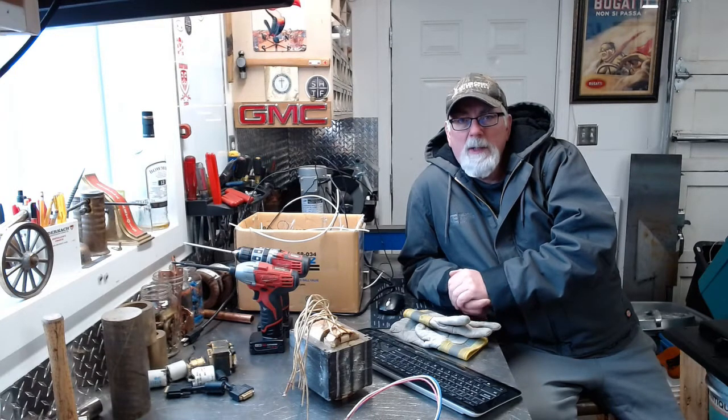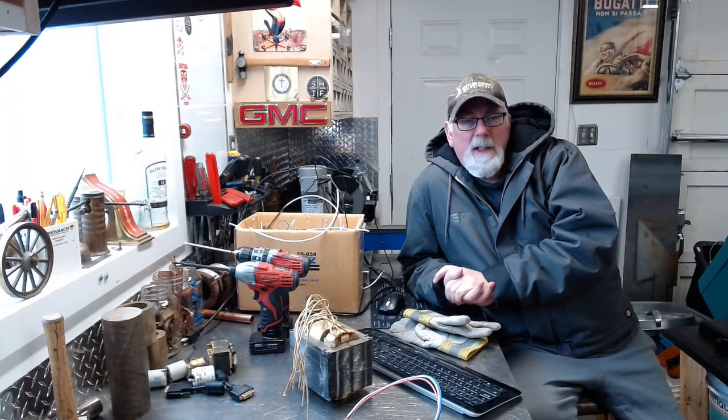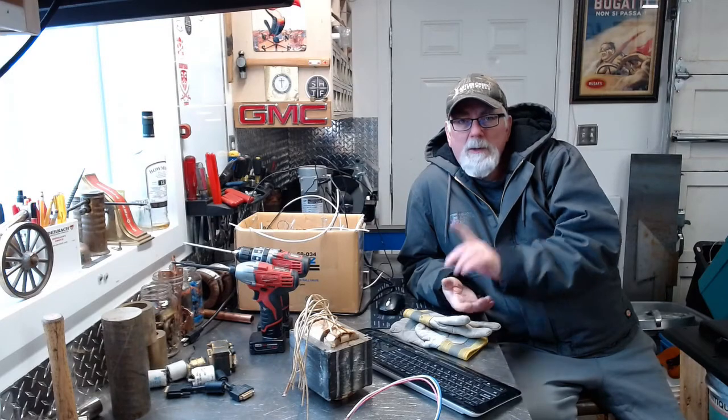I'm going to go back inside, get warmed up, have some soup or something like that, then come back out here and tackle a few little projects. I've got the heat on here in the shed — it's about 50 degrees, probably about 52 now. It's comfortable, not super warm but comfortable. Anyway, I will be back — talk to you later.